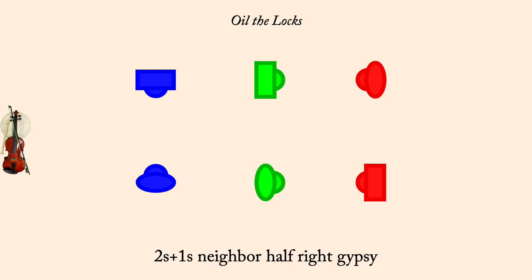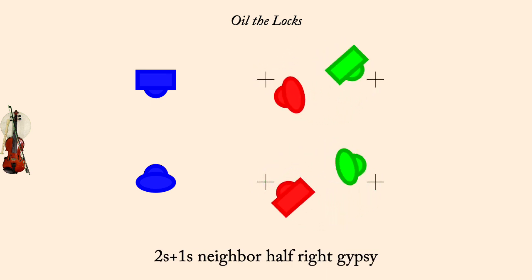And right gypsy half. All partner two-hand turn, half.